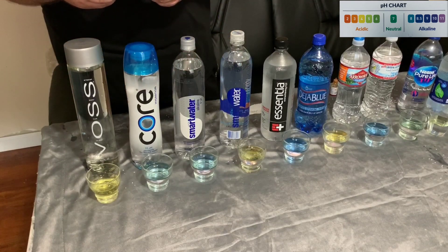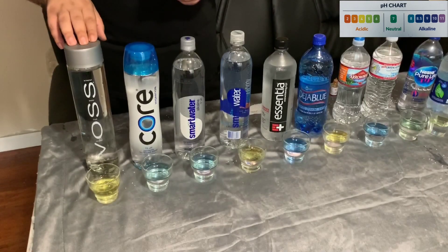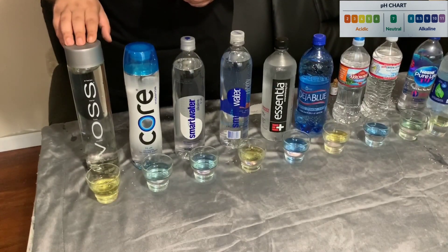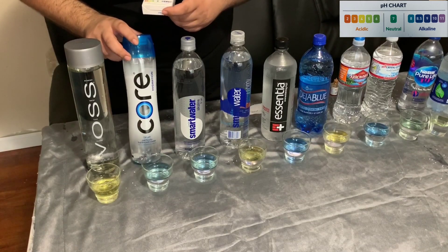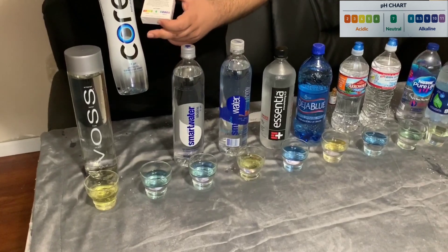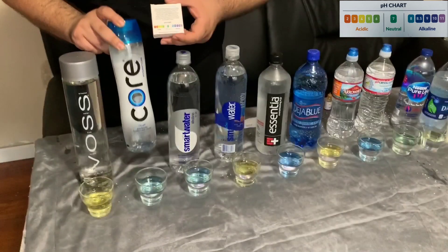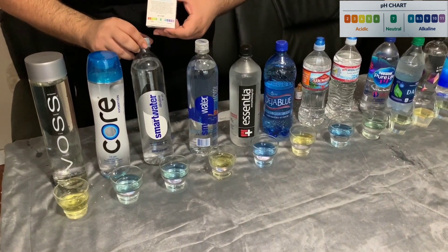Our first water tested is Voss, which has a pH level of actually 4, which is very acidic. Our second water tested is Core, which claims to have a pH level of 7.4 — and the test actually proved that is correct, and it may even be around an 8.